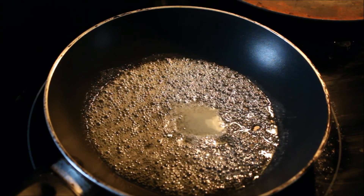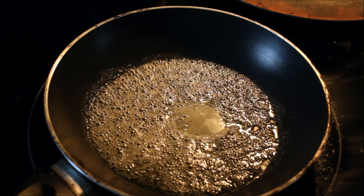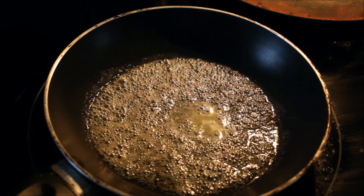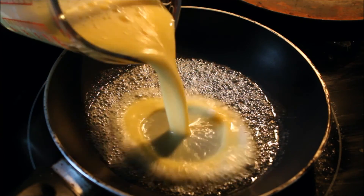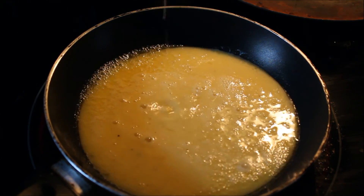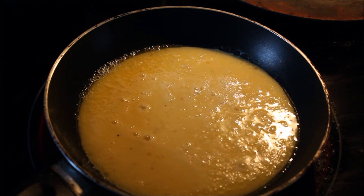Now add unsalted butter to a 10 to 12 inch nonstick pan and put it on high heat. When the butter bubbles after about one minute, pour the eggs straight into the middle of the pan. This will push the butter to the edges, and that's what we need at this time.